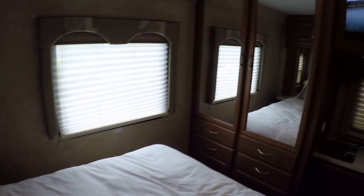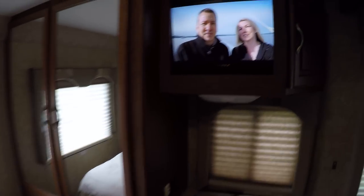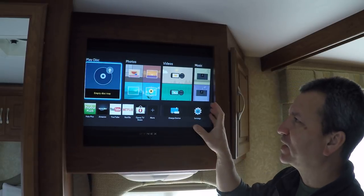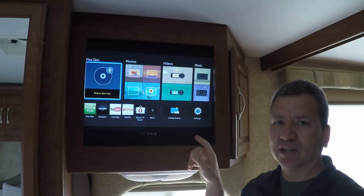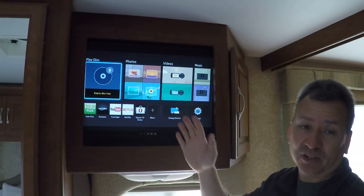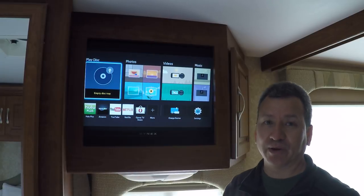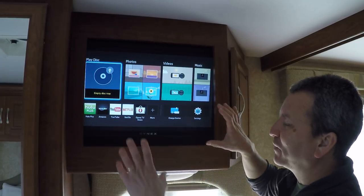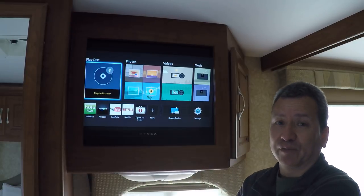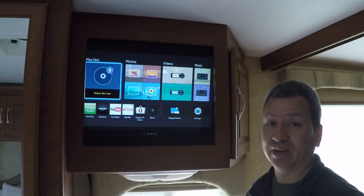I'm going to start back here in the bedroom and show you what we've done. When we first got the RV, there was a 13-inch little tube TV mounted back here in this cabinet — nice for watching TV in the bedroom. But eventually it just really got hard to see, and after a few years it's like, who still had a tube TV? We did.